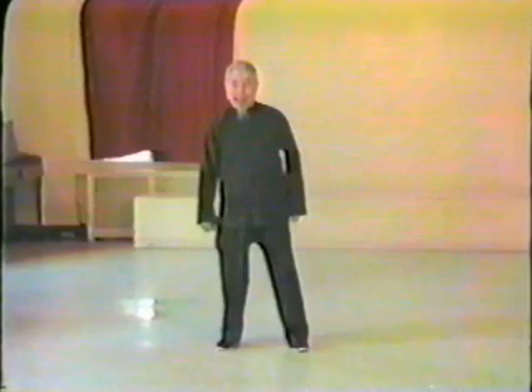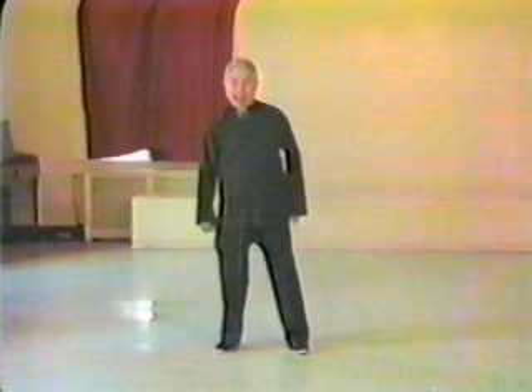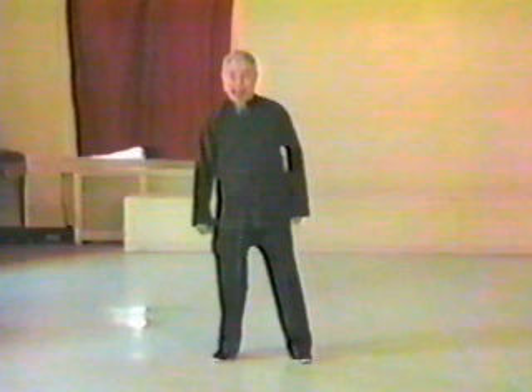This is the beginning of the Tai Chi form. Da Lu's form is 50 movements, with 18 movements in the first section. The 50 movements include all of the Yang style movements.